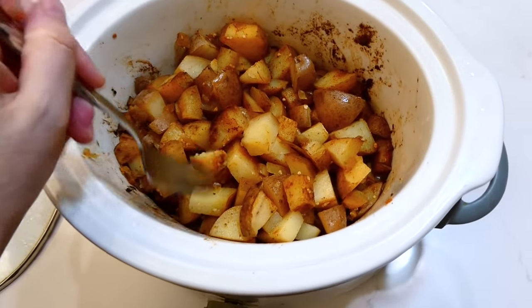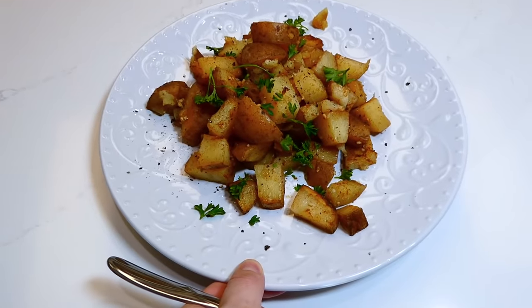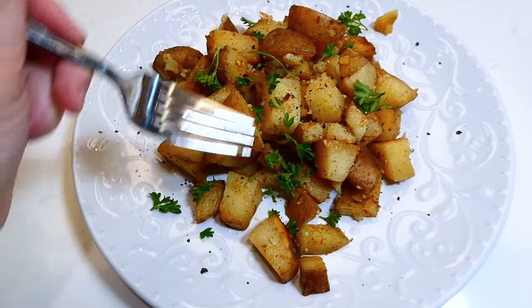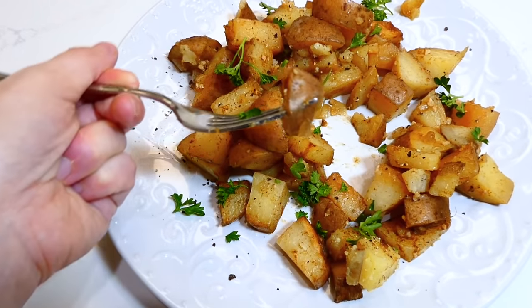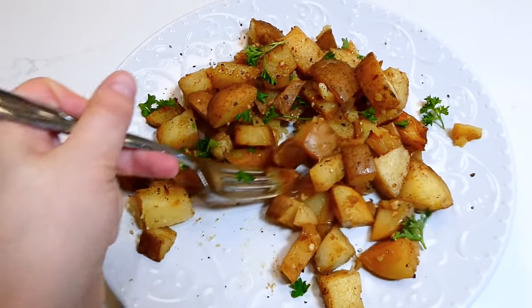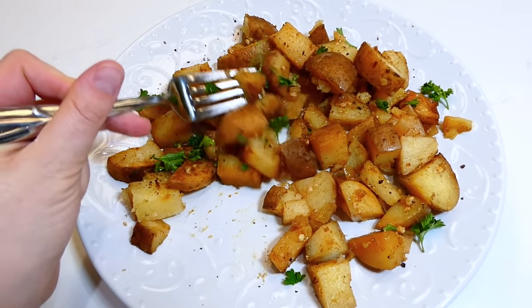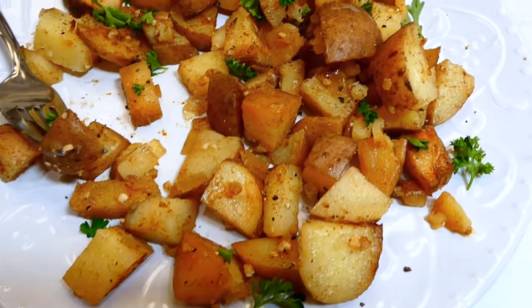Here are the potatoes after the cooking time — they should be nice and fork tender, just like this. I served mine on a plate with fresh parsley, salt, and pepper, but you can serve these however you choose. You can meal prep them for the week, throw them in breakfast burritos, or serve them with dinner. You will absolutely love these.